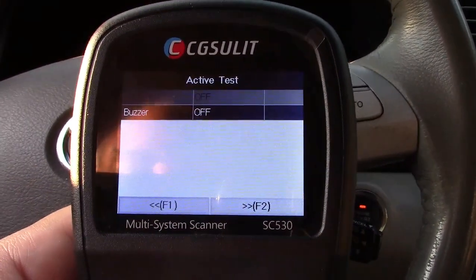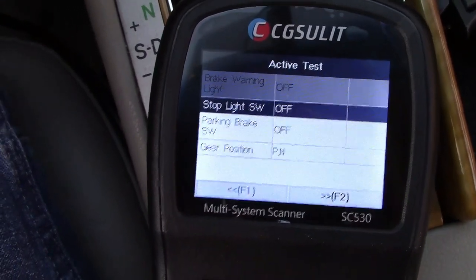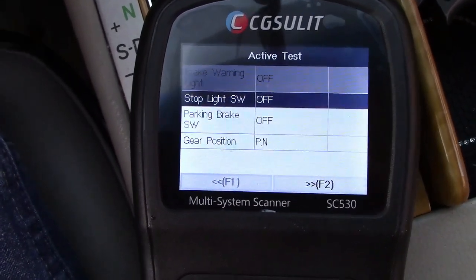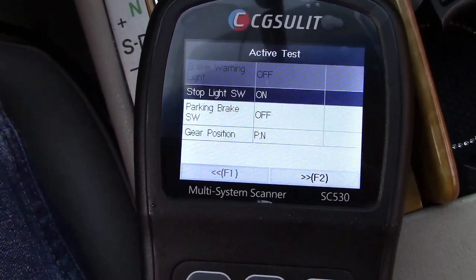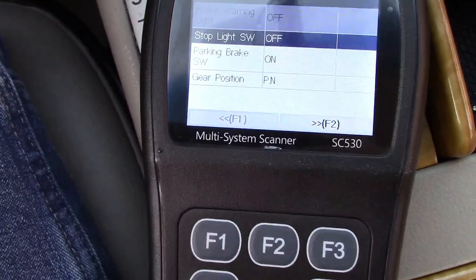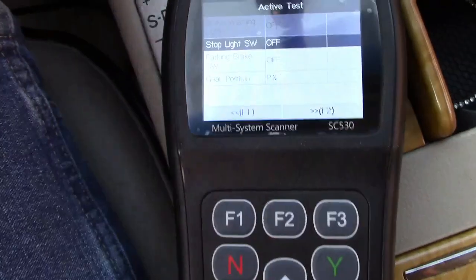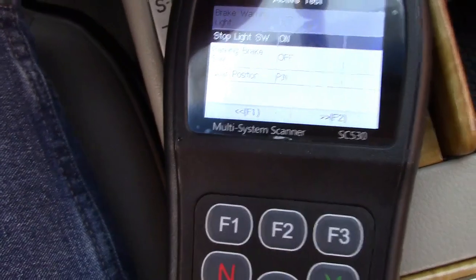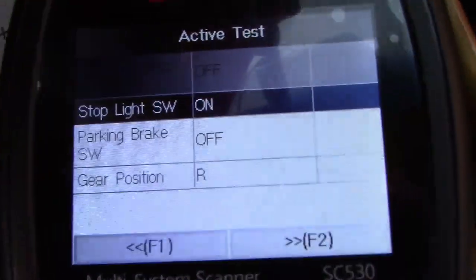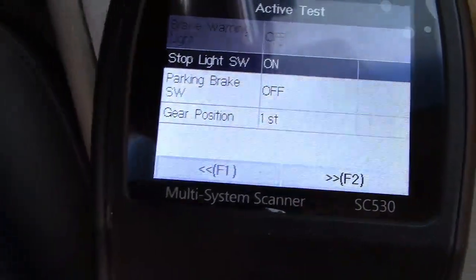Let me show you some other stuff. There's a stoplight switch — so now it's going to read stuff in the car. If I step on the brake, the off changes to on. Parking brake switch — put that on, it changes to on, take it off and it goes off. And gear position: park, neutral. If I go to reverse, it shows R right there.